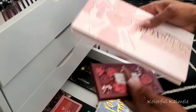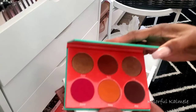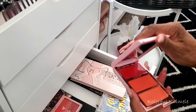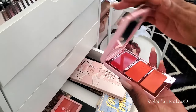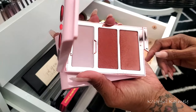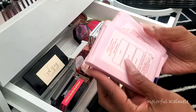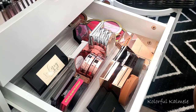I'll put the smaller Juvia's Place palettes with the other smaller palettes instead of with the big larger palettes. I still can't decide on the One Size — it's three different colors so it should probably go with the trios and quads. It's really pretty, kind of looks like bronzer but it's a gorgeous blush shade. This one is Rich Bitch and this one is Fire Starter, just in case you're curious.